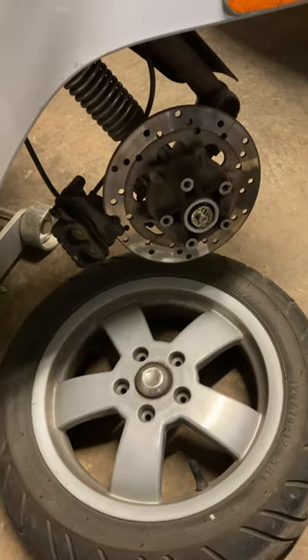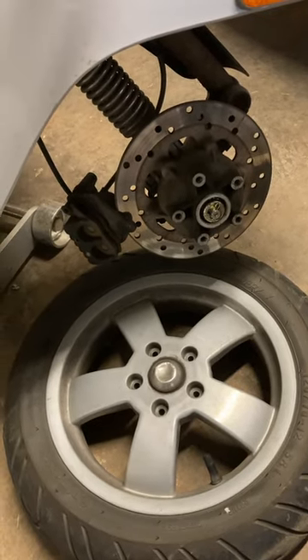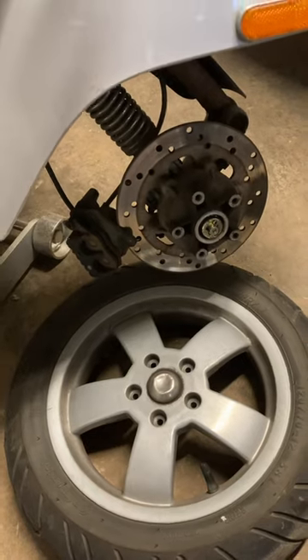So I've ordered one, and when it arrives I'll replace it, bleed the brakes, and it'll be good as new.